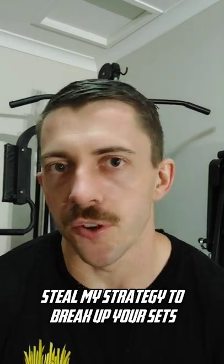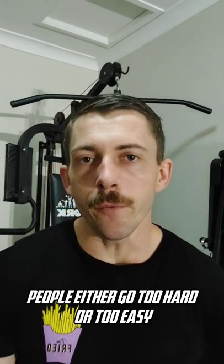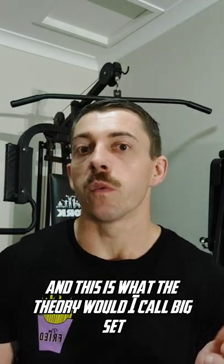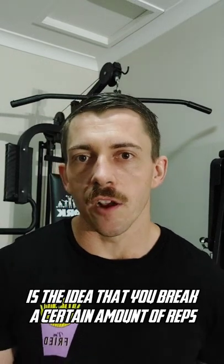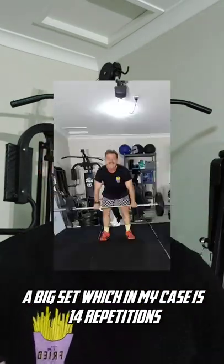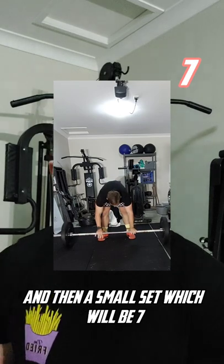Steal my strategy to break up your sets. When it comes to breaking up workouts in CrossFit, people either go too hard or too easy. Let's find a good medium. This is what I call the big set, small set theory — the idea that you break a certain amount of reps, let's say 21, into two sets: a big set, which in my case is 14 repetitions, and then a small set of seven.